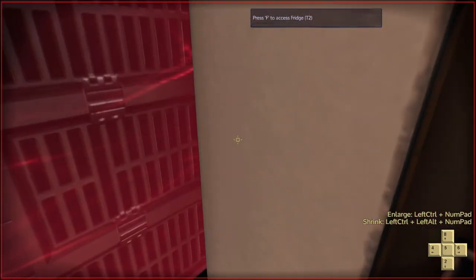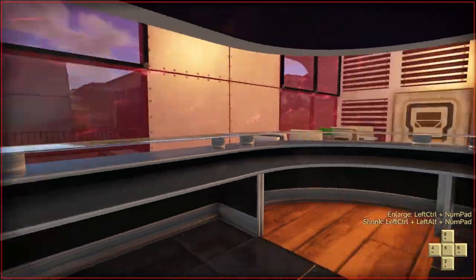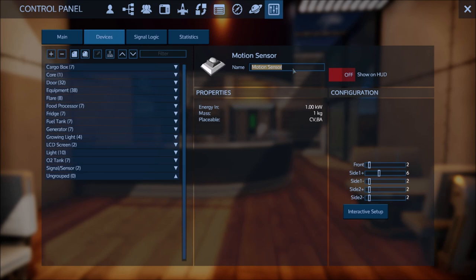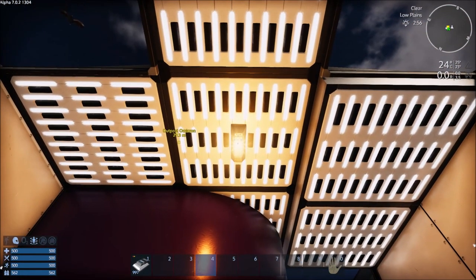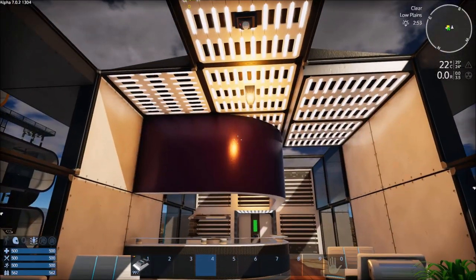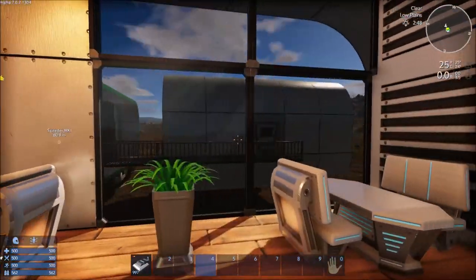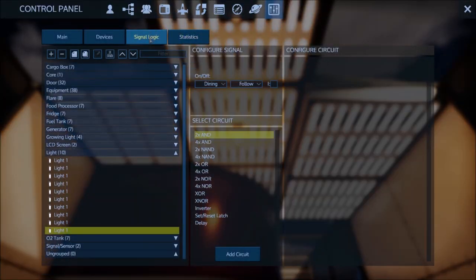I'll encompass the refrigerator area so that if you're in that area the light stays on, then extend it out to cover the whole room. Hit Escape when done. Redo the auto-group and call this sensor 'Dining'. In Signal Logic, key it to 'Dining' — so when I enter the room the light comes on, and when I exit the light goes off. In the Signal Logic you've got a 'Follow' option, which I always use with sensors.